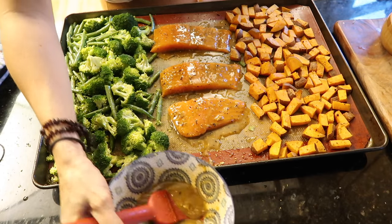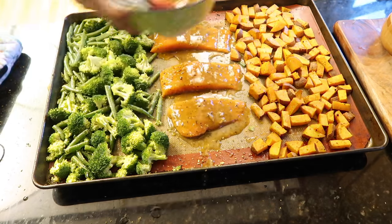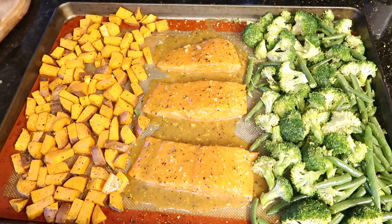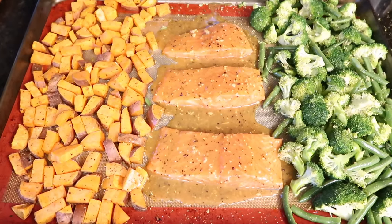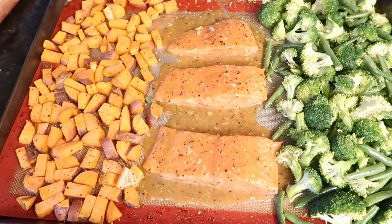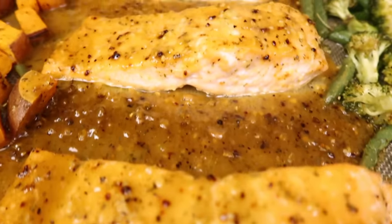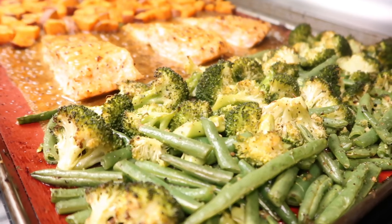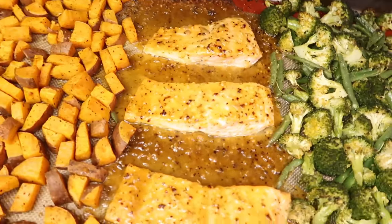I'm sprinkling some seasoning on the salmon — you should season along the way. Then I'm brushing on the Dijon maple glaze. Shall we call it a glaze and be super fancy about it? Something about salmon makes me feel like I'm eating healthy. It looks nice and coated — I'll just dump the rest on there. Back into the oven at 411 degrees.